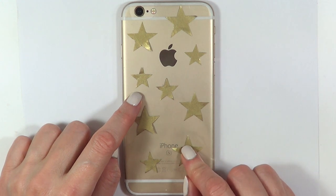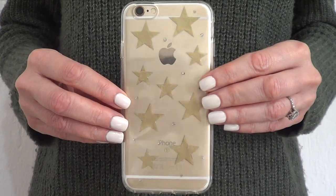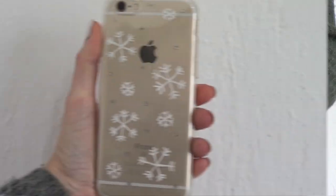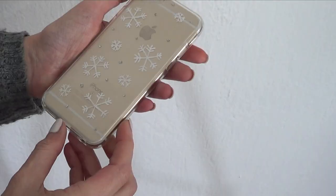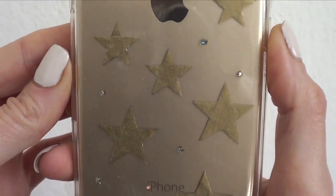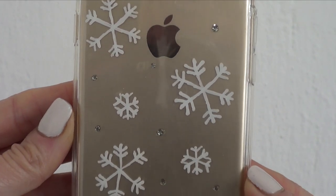I wanted to use the clear paper so I could keep the design and reuse it later. You can actually tape the stars directly on the back of your phone without the clear paper if you prefer. I also then added chunks of glitter to the stars because I liked how it looked on the snowflakes. Those are the two designs — I love them both. The snowflake one is more for the holidays, and the stars one works for all year round. They're so much fun to make and take no time at all.